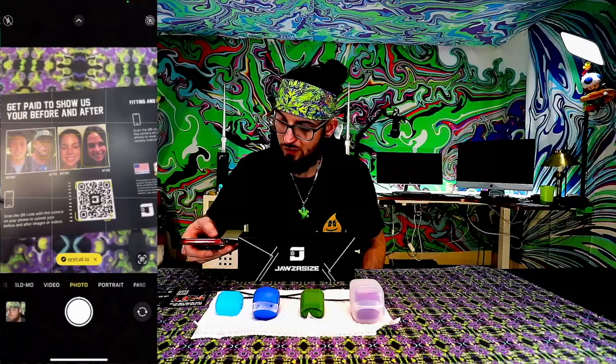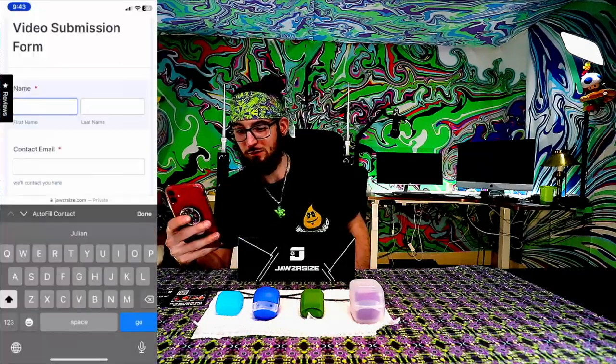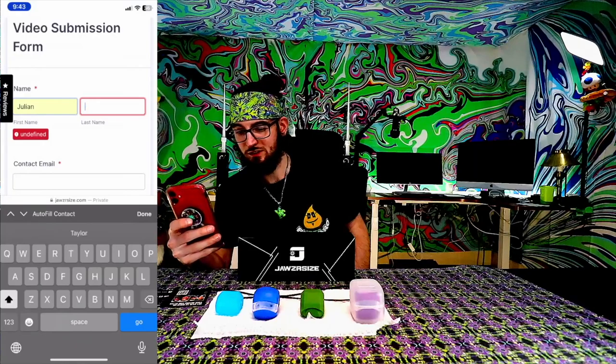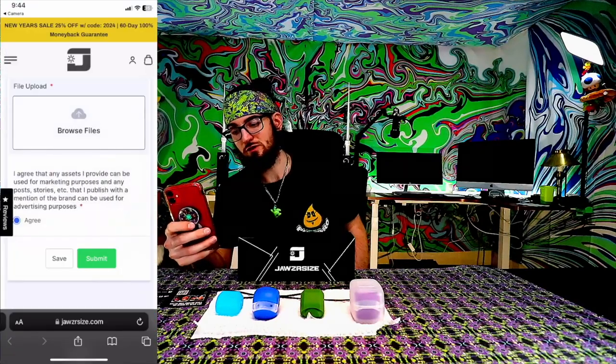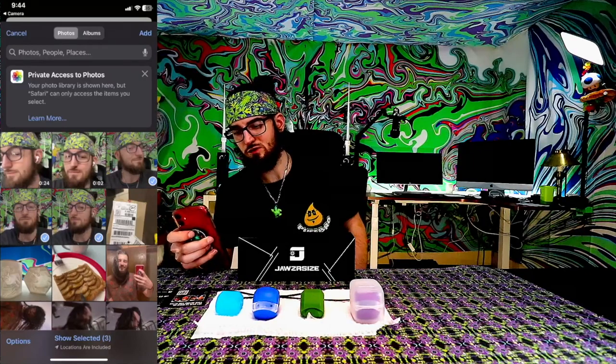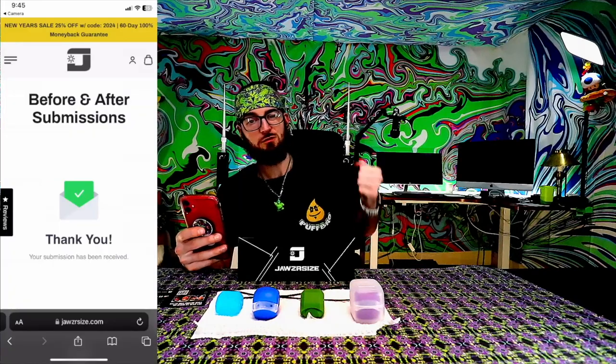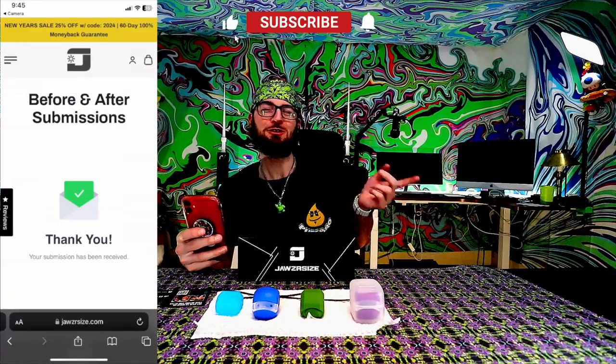We'll definitely be back with another video going over what my progress is. It's a little bit difficult for me to have something this size in my mouth, but I'm not giving up on my neck. We're going to scan the QR code on the 'get paid to show us your before and after.' Put in your contact information, pick your photos and video. We had problems uploading the video, so we'll just do the photos. Once your photos are done uploading, go ahead and submit, and we'll find out when we get paid — which I'll go over in a future video.